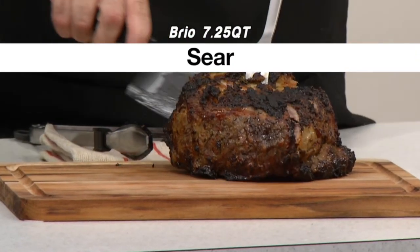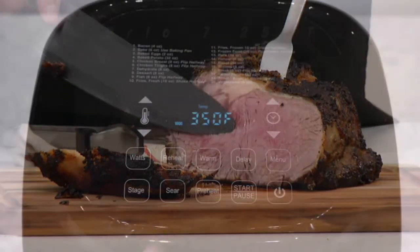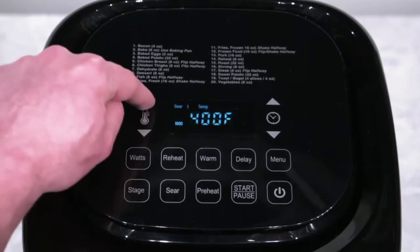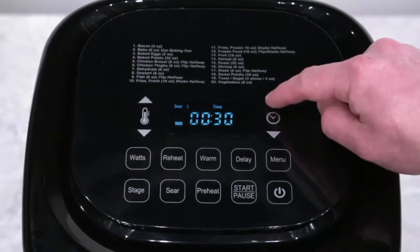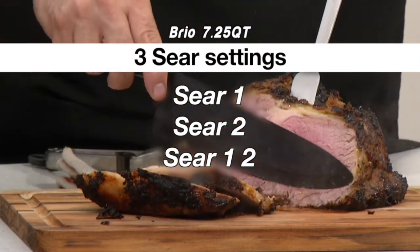The Brio sear function browns the outside of your meat to lock in flavor and juices. The default sear temperature and time are 400 degrees for 5 minutes, but these are adjustable by pressing the temp and time arrow buttons. There are three sear settings available depending on where in the cooking process you want the sear to take place.